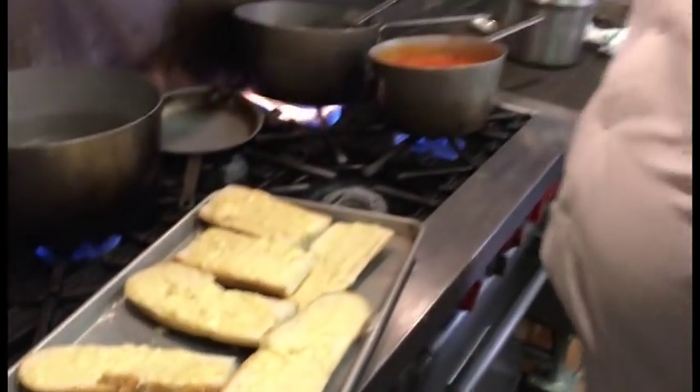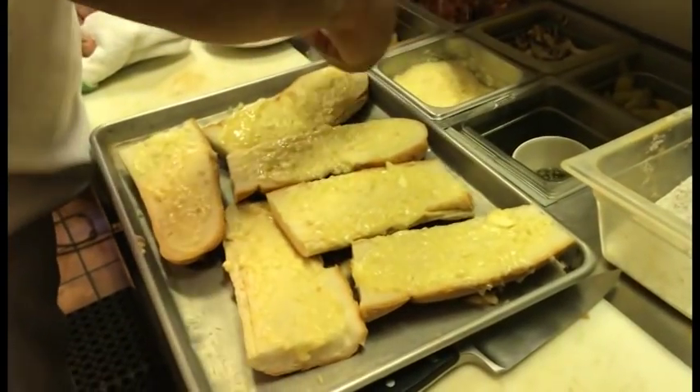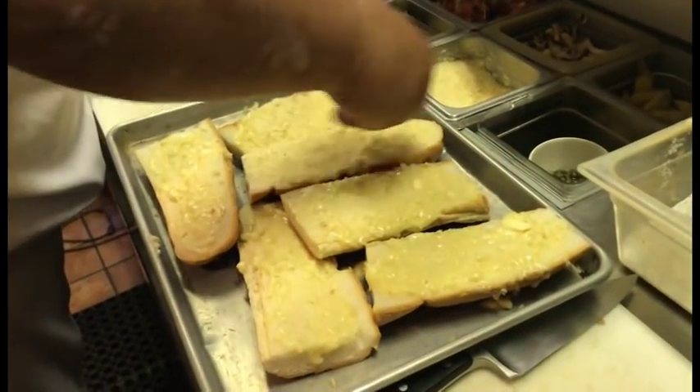A lot of times I used to whip it up in a Cuisinart food processor, but this comes out better because you cook the garlic a little bit — it releases the flavor. Then add some Parmesan.